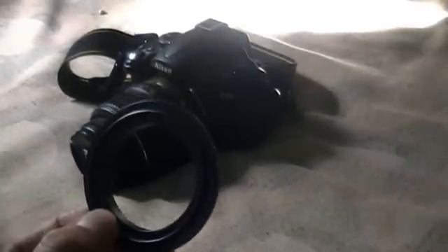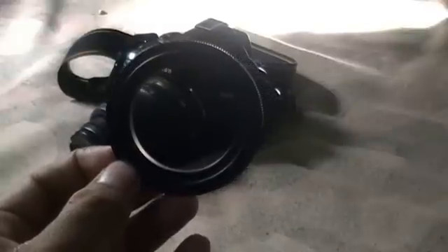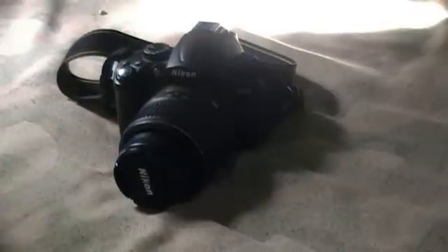In this tutorial I'm going to teach you how to convert your ordinary kit lens into a macro lens using the reverse ring. This is the reverse ring — you can buy it anywhere, in a photography store, on eBay, or similar. It costs about nine to ten dollars depending on the brand. This is only a cheaper one but it works very well on the Nikon digital camera.